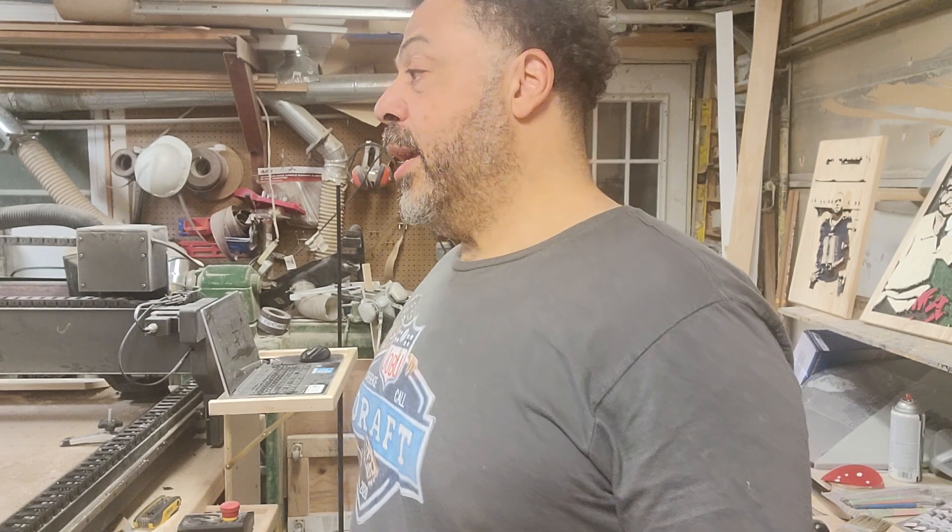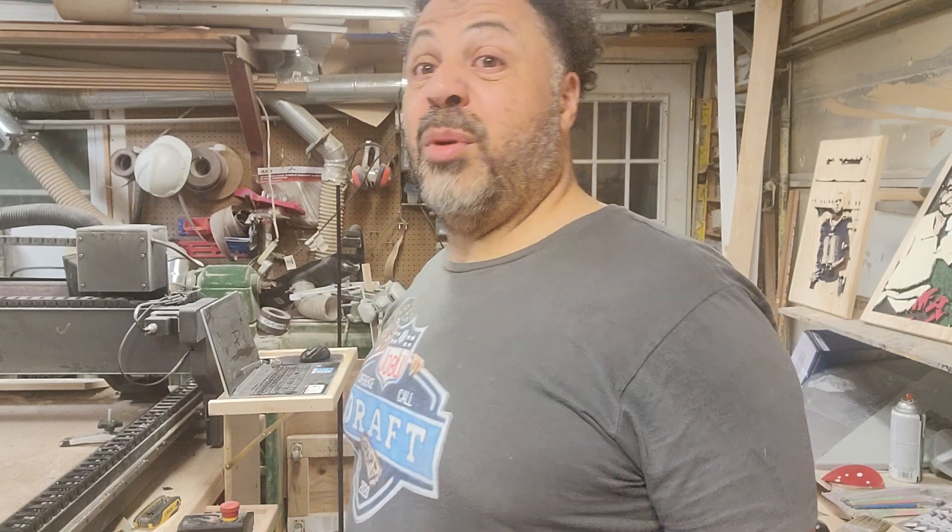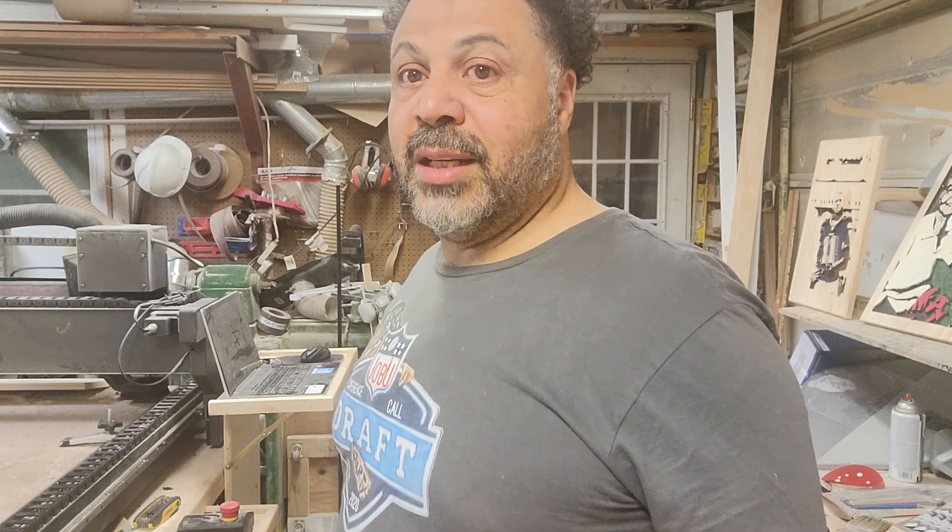I'm Mark Holmes, and tomorrow I'll be working on the red brick house. Catch you guys later.